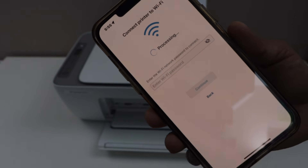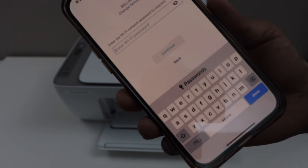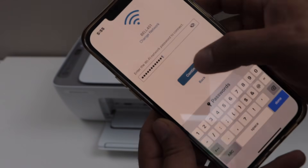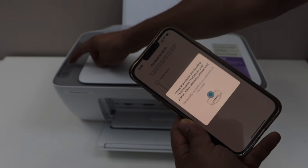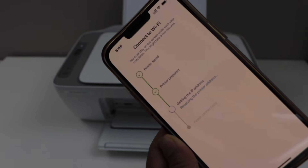Make sure your smartphone is connected to the Wi-Fi network — it will display the name of your Wi-Fi and you just have to enter its password. Then click continue. Press the flashing information button on the printer panel and continue the setup process.